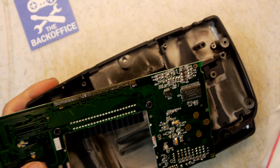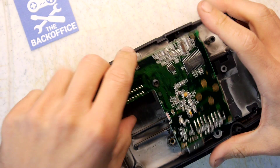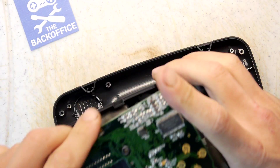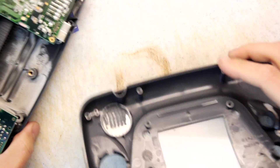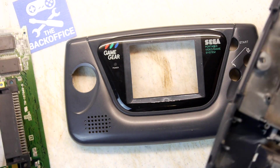Welcome to the back of his teardown lab. Something that was sent to me a while ago was this — a Game Gear, or if you're French, a 'j'aime gear'. It was a Game Gear with a broken screen basically.